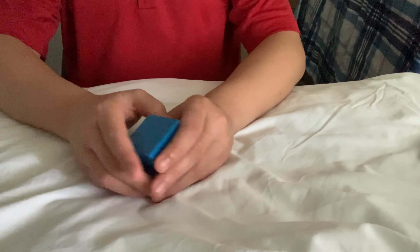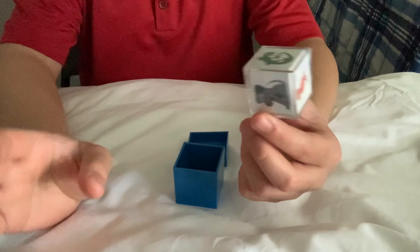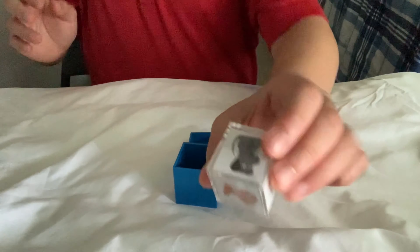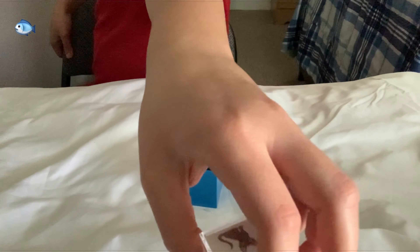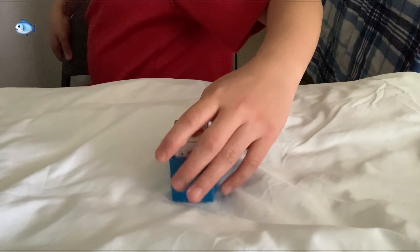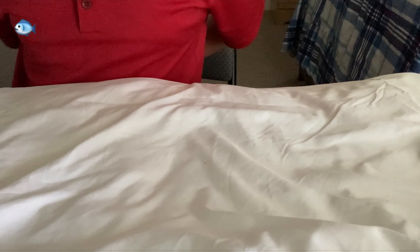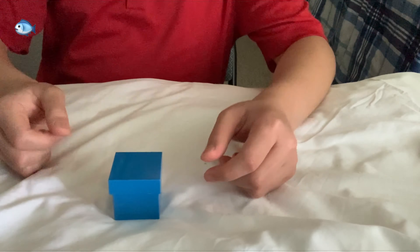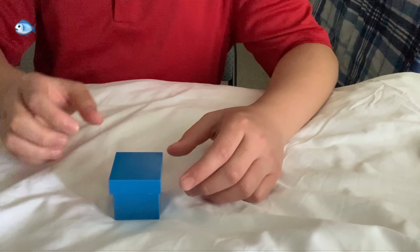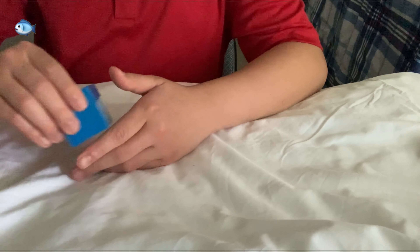Here is another one — mind reading. You can just pick any animal. Obviously I don't have a spectator, but you can pick any animal. You need to say stop right here — this is your animal. My finger is pointing out. Click the box and take the lid. Now I'm going to try to think of what your animal is. Was your animal the fish? Your animal was actually the fish. So that's a pretty good trick.